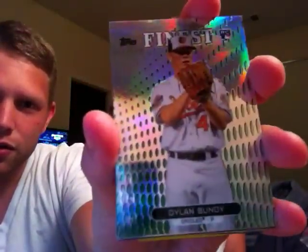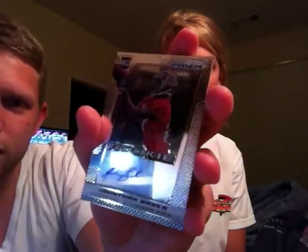Everybody knows Ricky — he's always sending everybody awesome stuff. We got a Dylan Bundy Finest green refractor numbered to 199, that's awesome. Oh dang, an auto — David Holmberg from Bowman. Adrian Claiborne from Prism — wow, Ricky, this is crazy dude. Jonathan Banks from Prism — good lord, Ricky!